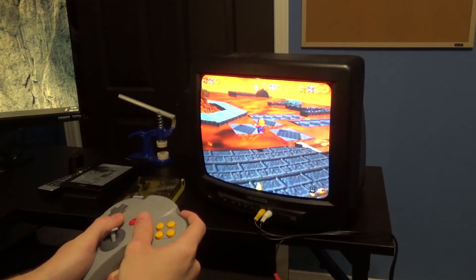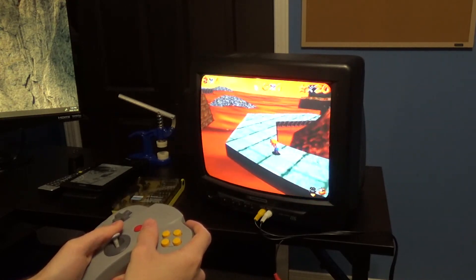The controller honestly still feels great, and if anything after breaking in, the controller feels just like a brand new one.